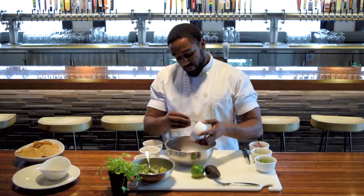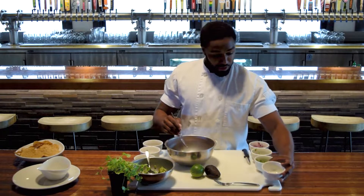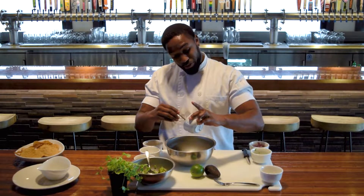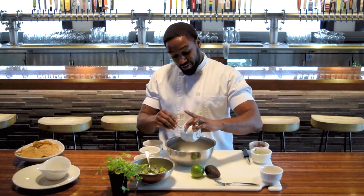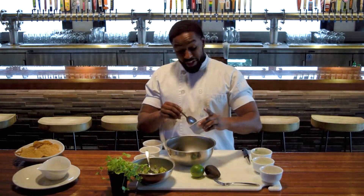Right here, we have two tomatoes chopped, a small dice, one jalapeño — same deal, we're going to chop it, small dice right there — and half of an onion.